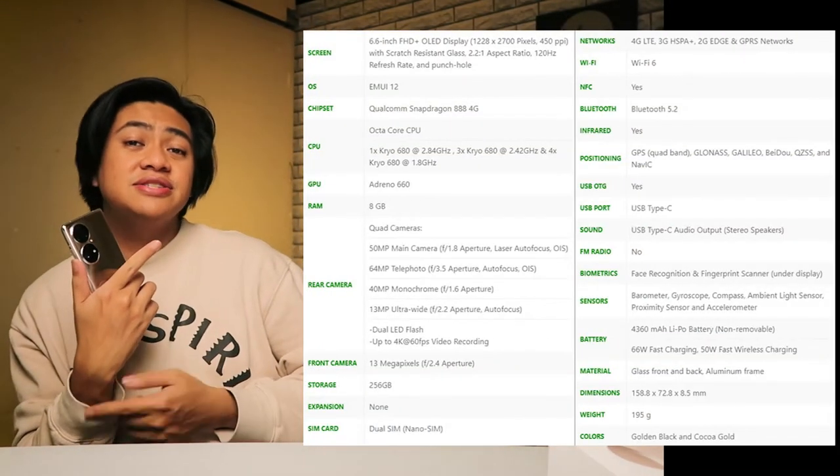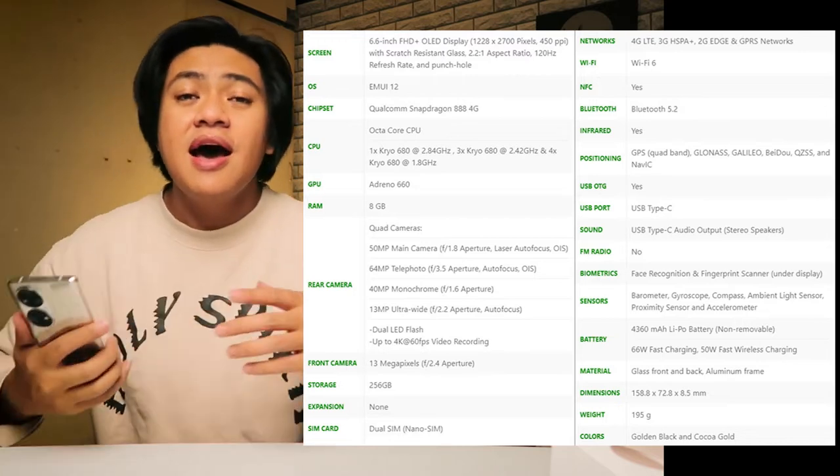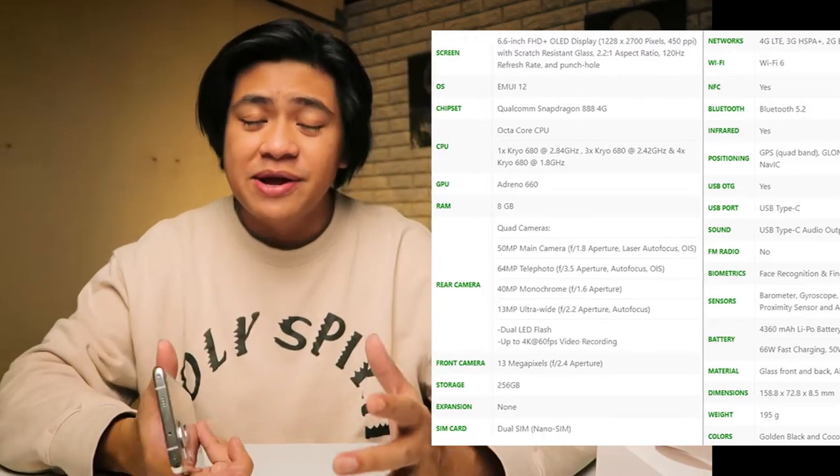So let's get into the review of this phone because I've been using it for the past week and there's a lot to love about it. Now for all of you who are into specs and numbers, it's right here — you can pause it to check that out — but I want to talk more about my real world experience and some of the features that I really fell in love with. The P50 Pro is a flagship device, meaning it's the cutting edge technology from Huawei, and this one does not cut any corners.